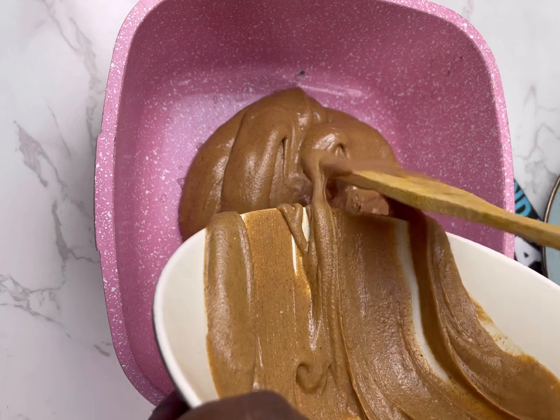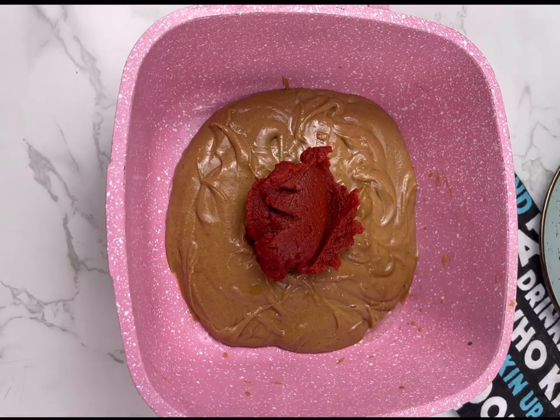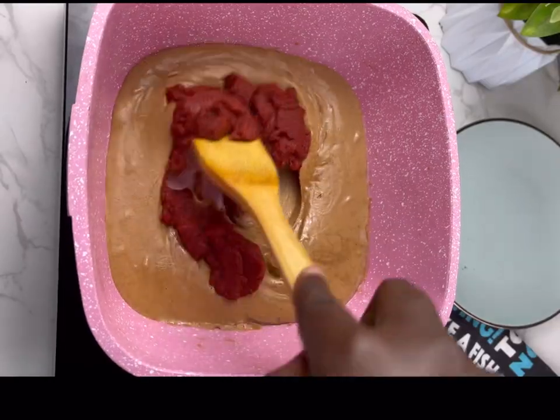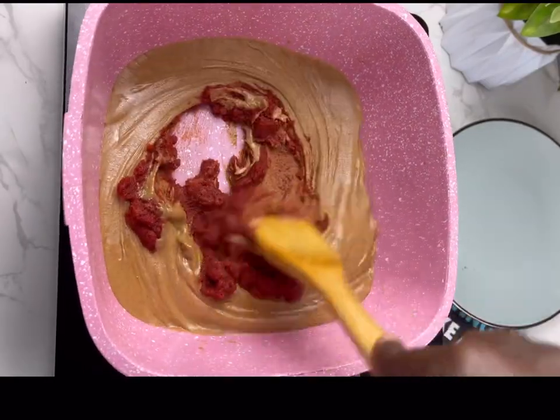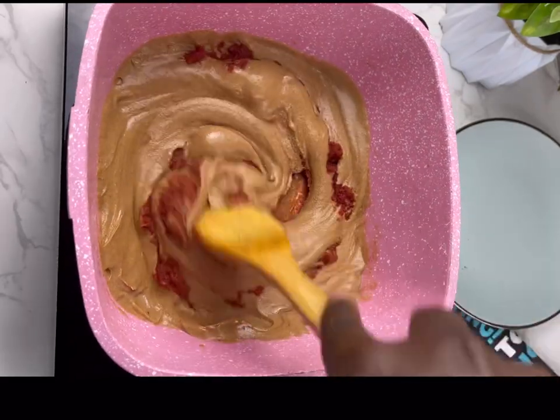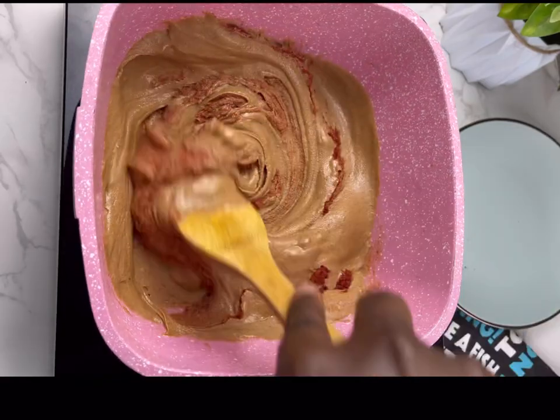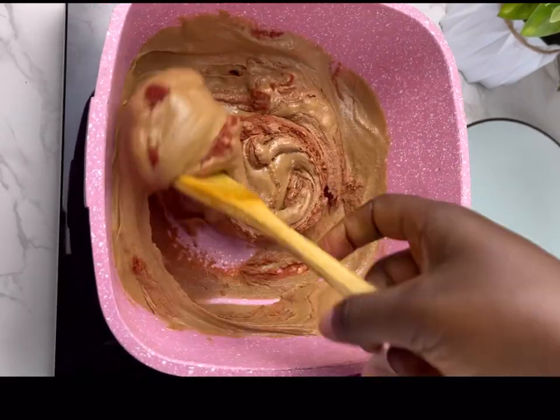Make sure you fry this very well, because if you don't cook your granite soup it can give you a very bad tummy upset that you wouldn't want to have. So you are just going to give it a good mix, just like I'm doing. Make sure you fry it on either low heat or high heat — either way, just make sure you're frying this well. Now I'm going to add in some water to combine all the ingredients.